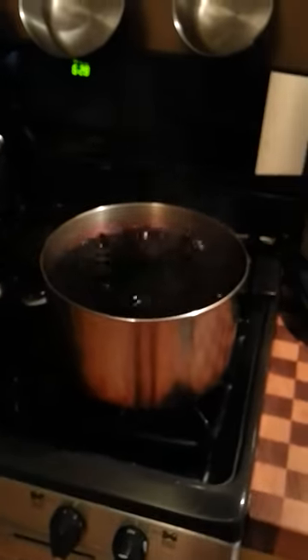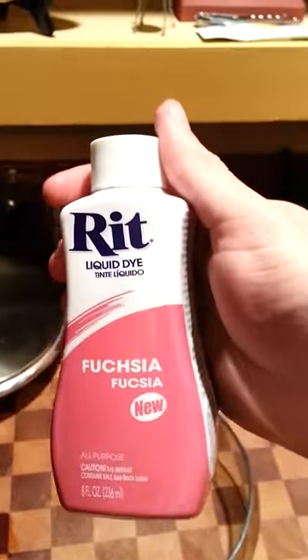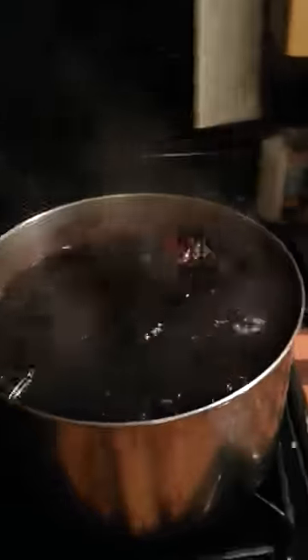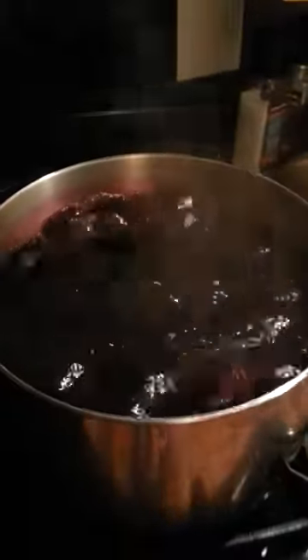Take a big giant pot of boiling water and add RIT liquid dye — that seems to work. Get the water boiling and make sure you have a pan nearby so that the dye doesn't stain anything, because you don't want it on your mother's kitchen counter or anything.